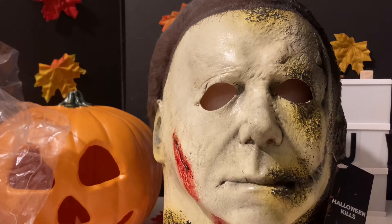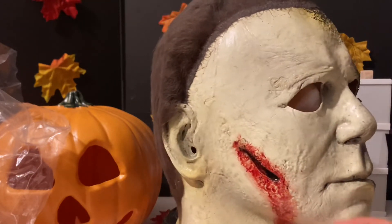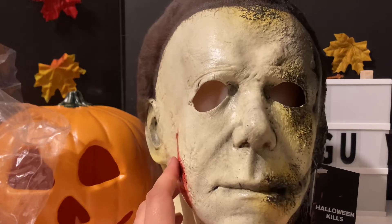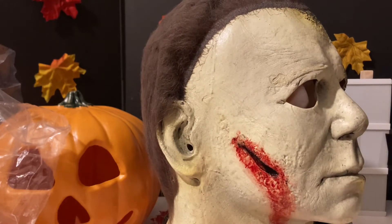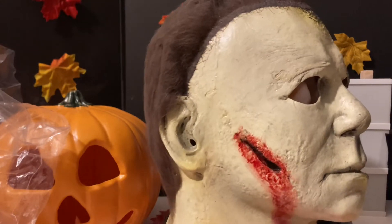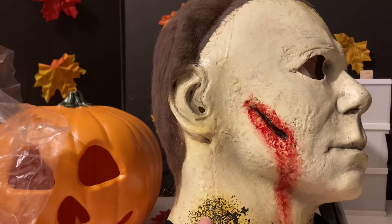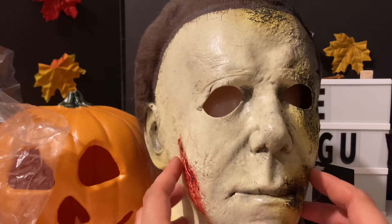We all had such excitement and enthusiasm for this movie and the mask. They kept it under top secret — Spirit did screw up and release a photo when they clearly weren't supposed to. Overall as far as sculpt goes, I think this is an amazing sculpt — it's a retooled 2018 by Chris Nelson himself. The only thing I really don't like is the blood; I think they should have left that up to the fan.